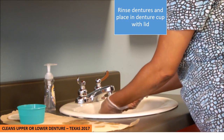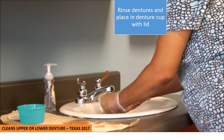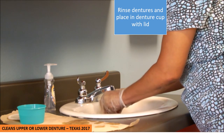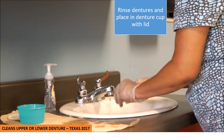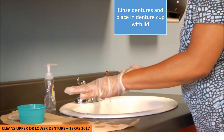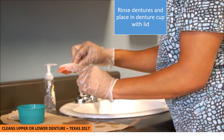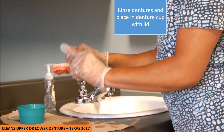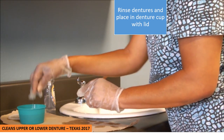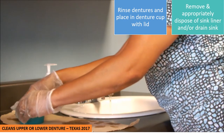I'm now going to rinse my dentures and place them in the denture cup that I've already rinsed and pre-filled with water, remembering that I'm placing the dentures with the teeth facing up. I'm going to put the lid back on my denture cup.